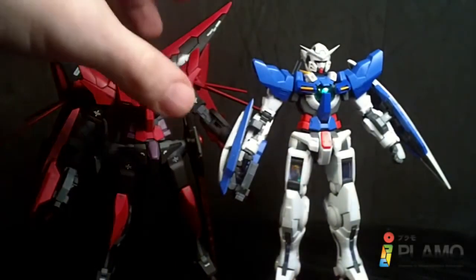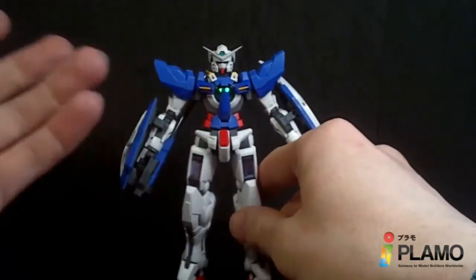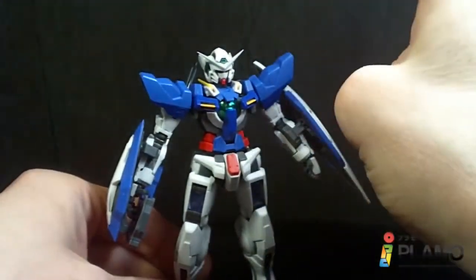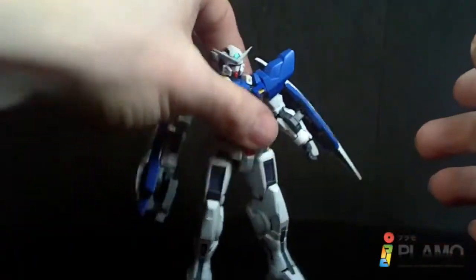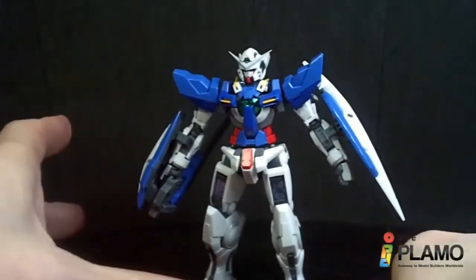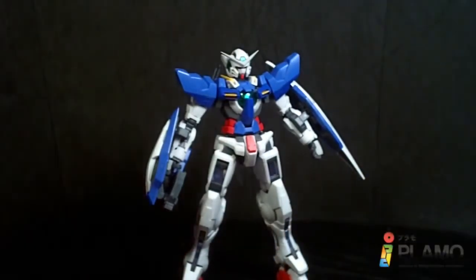So that is the Real Grade Gundam Exia. I love it. I love everything about it. It does have some problems — I wish it was a little more articulate in the hips because of the front skirts, the shield doesn't really stay together when opened, I'm still worried about the pegs on the hips storing the long and short sword, and the shoulder armor pops off when the arm is too far out. But these are more like nitpicks. I love it — it looks amazing, it holds the weapons, and it stands. It's everything I wish the Master Grade was. It is my favorite Real Grade — I think it is the best Real Grade so far. In terms of construction, stability, and the way it looks, it is a miniature Master Grade. So yeah, I love it. I'll see you at the next review.